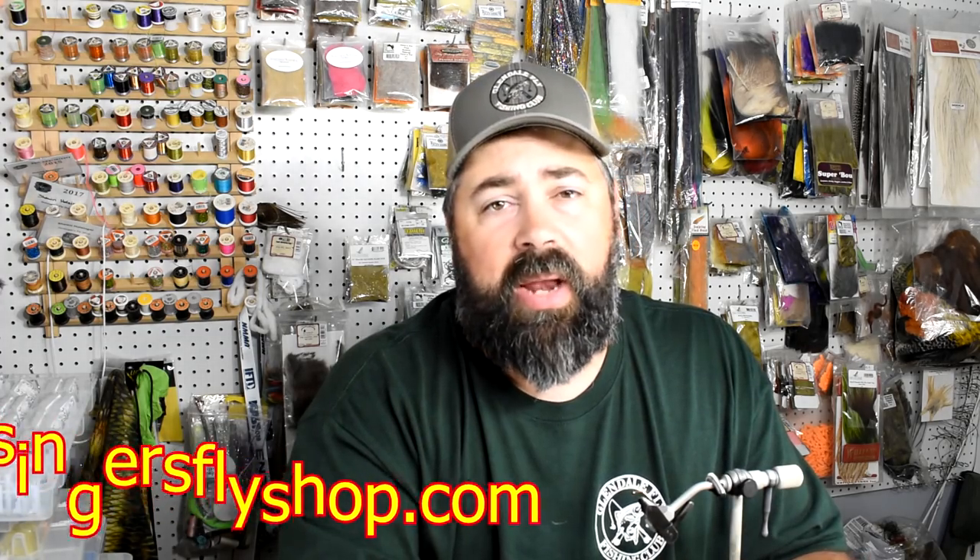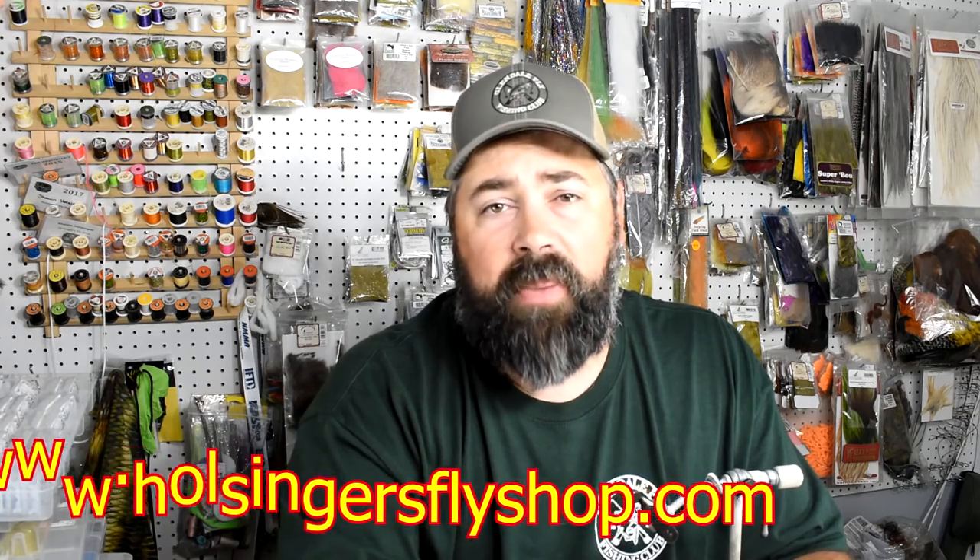Thanks for watching everybody. Take the time to get over to my Facebook page or my Instagram page, and don't forget to follow us on those. The materials you need to find, as always, are located on our website HolsingersFlyShop.com. If you have any questions for me, reach out at HolsingersFlyShop at gmail.com. Until next time guys, come back next week when I bring you another fly tying video. I'm Sean Hulsinger, signing off.